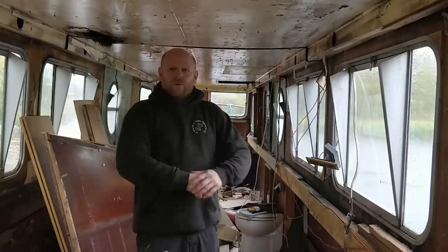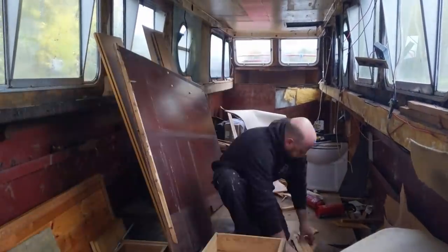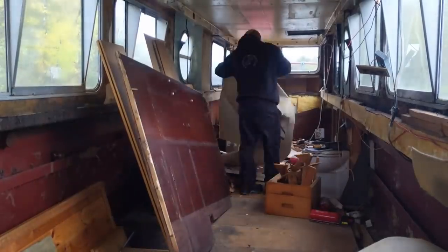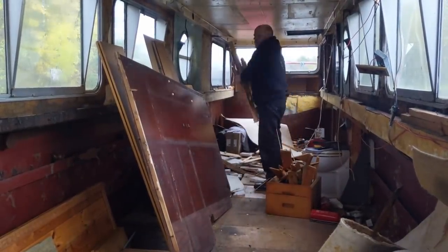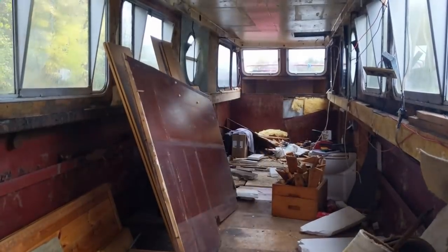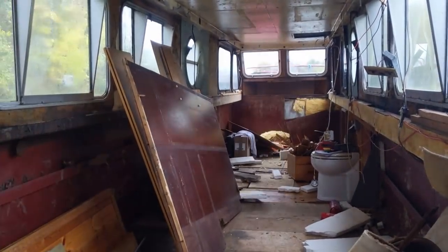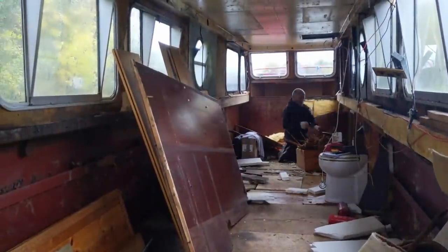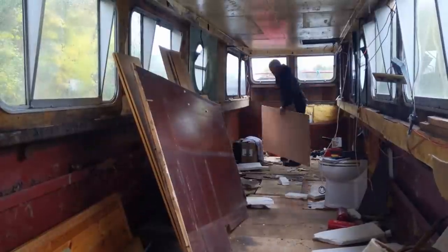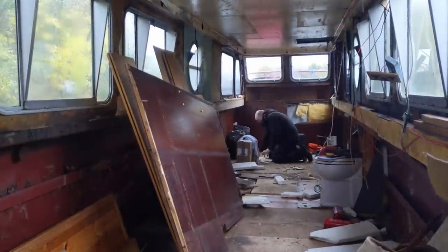We'll get this bit tidied up and then start stripping the rest of it out. Half the battle tidying up whilst doing a job like this on a narrowboat is actually getting the stuff out of the boat, because the doors and even the side hatch aren't very big. You can't just put things in boxes and bags — everything has to go out piece by piece and then be put into boxes and bags and taken to the tip. It does actually take quite a bit longer than you'd imagine.